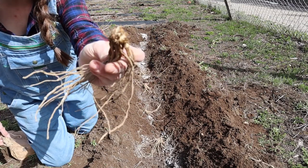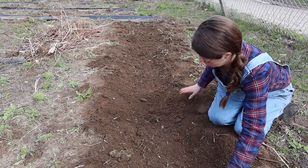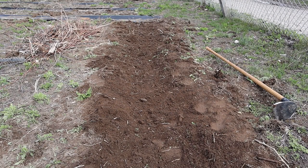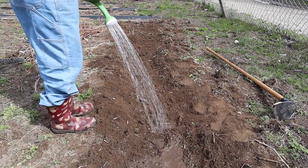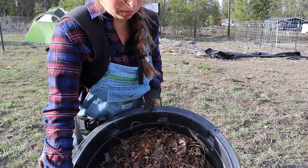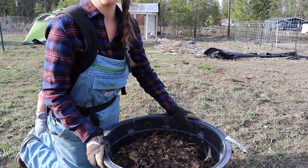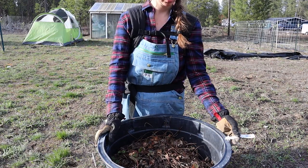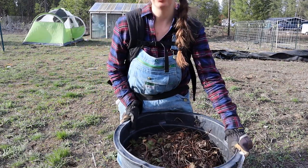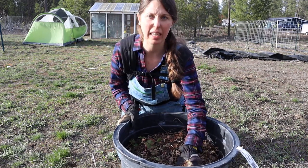The dog just snatched that one up and ate it, so that one's going to be no good. This is my big tub of Totem strawberries — they're a spring-bearing strawberry plant. I got this whole tub for about thirty dollars at a greenhouse, and I'm just going to dump them out and separate them to see how many I have.